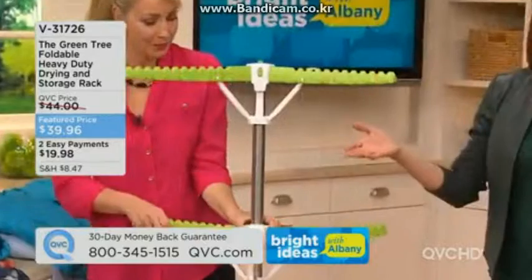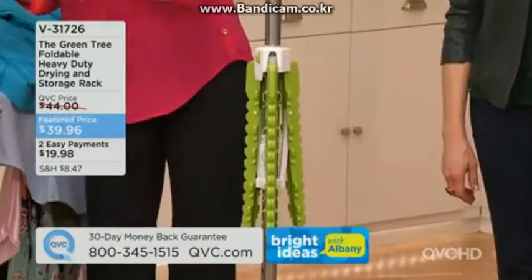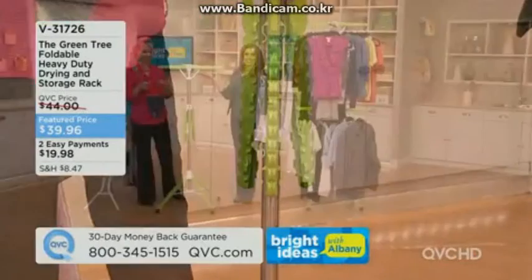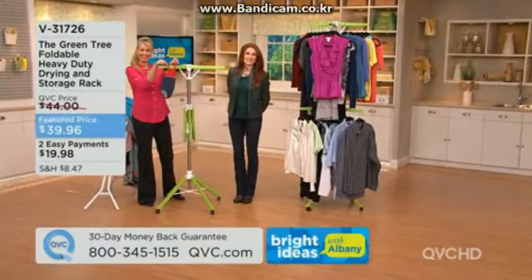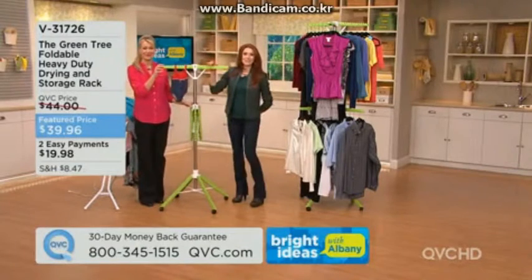I actually have three — great for garage sales, and everybody tries to buy them from me. Let's go to the phones and talk to Cindy in Indiana. Hi Cindy, I'm Albany and this is Jane DeNoble — tell us what you think about the Green Tree.